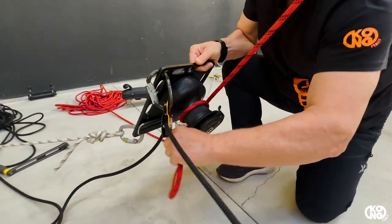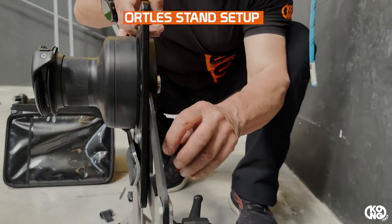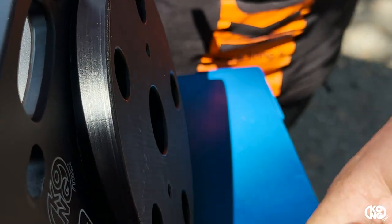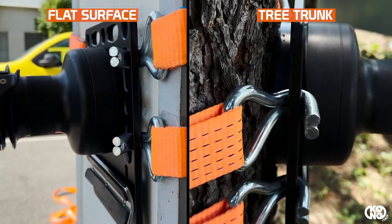It can be used in different configurations: floating, on a worktress stand with a worktress plate adapter. Removing the handle socket for the second handle and using the provided plug, Razor, while using cargo straps, can be used against a wall or on a tree trunk.